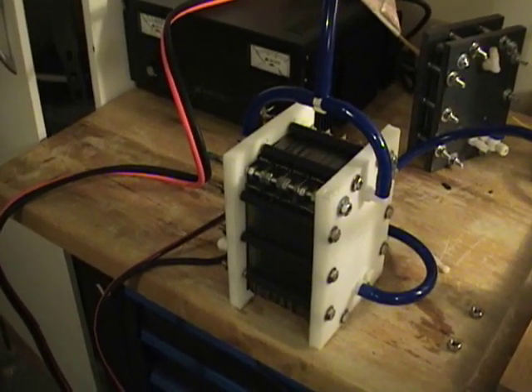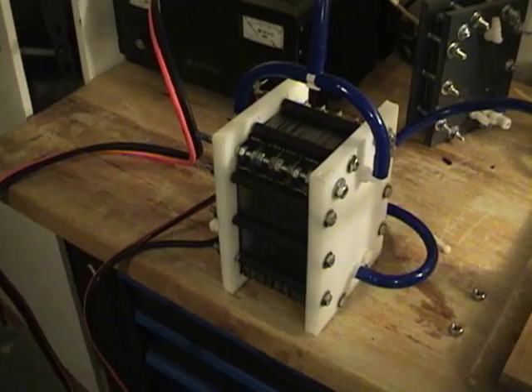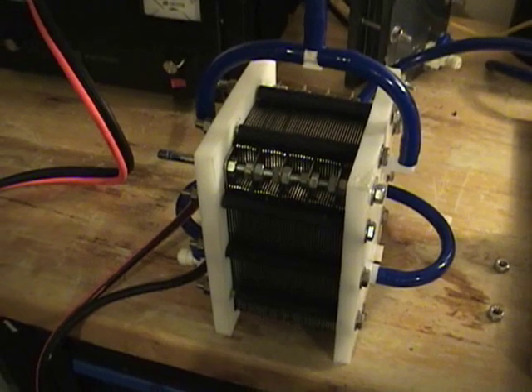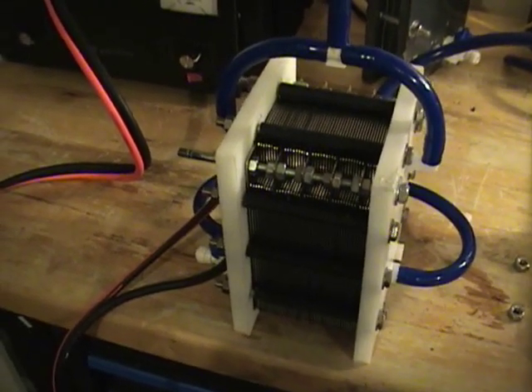Hello everyone, this is Steve again. I had a customer that told me he wanted five liters a minute from a hydrogen generator, so I threw this together.